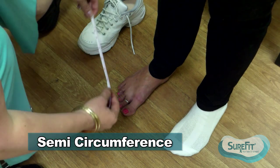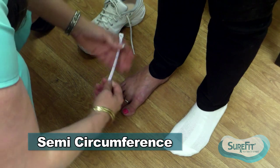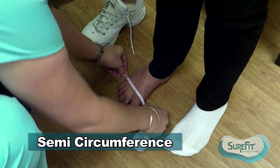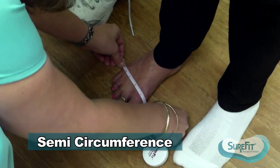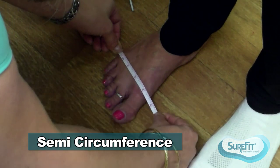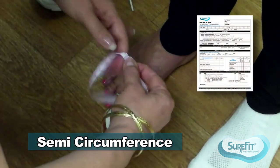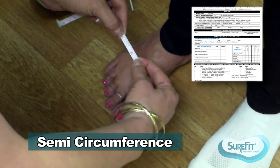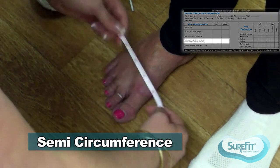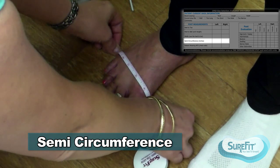The next measurement is a semi-circumference, done using a tape measure. You're going to put the tape measure from the fifth MPJ on the floor, up over the dorsum to the first MPJ on the floor. This is done in inches—I'm measuring her at five and three-eighths inches. Most women measure between five and six inches; most men usually measure between six and seven. This helps us get an idea of how thick or girthy the foot is for a better three-dimensional idea.